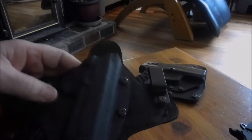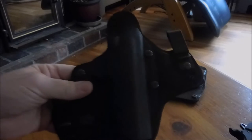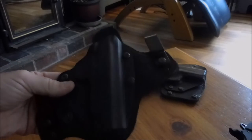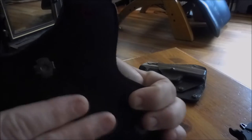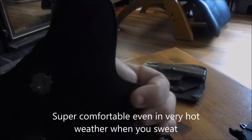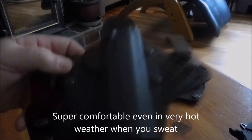That's a great feature. The kydexes are molded individually — you have to order them per gun — and they make them for just about every gun out there. The material on the inside-the-waistband holster is like a padded backing; it's really very comfortable to wear all day. I wear mine every day.